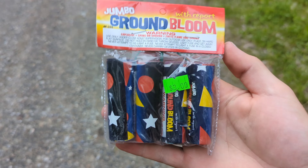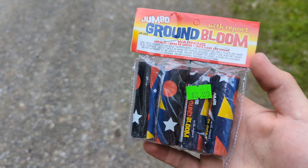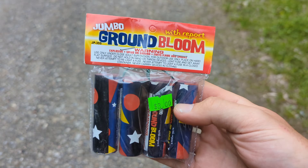Hey guys, so I got asked to make a video of these jumbo ground blooms for the report. I just picked up four in a pack for three bucks, no brand on there, so we're gonna see if there is an actual report on these — we'll find out.